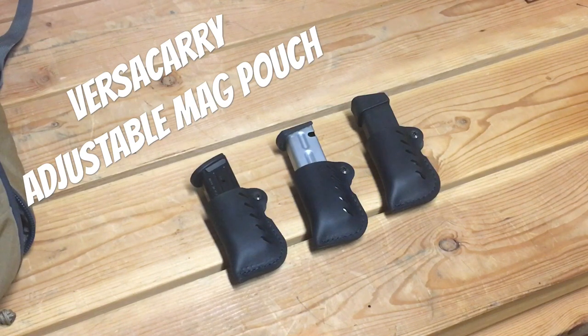Inside the waistband stuff is a total showstopper as far as reholstering and re-indexing. But for a ten-dollar mag pouch, it's not an awful option — it'll fit your compact and full-size magazines pretty well. I'll get a Glock 26 mag in there so you can see how low that sits. I would not go subcompact in these.